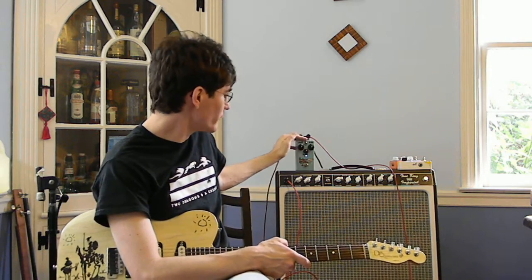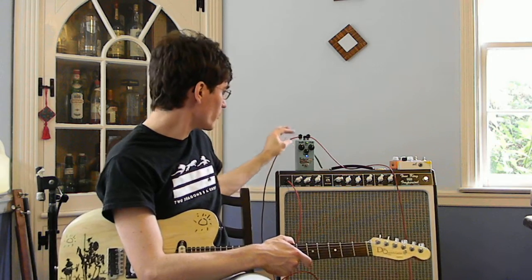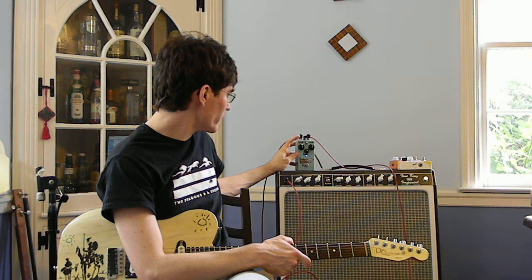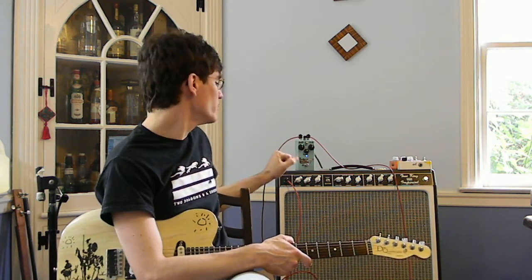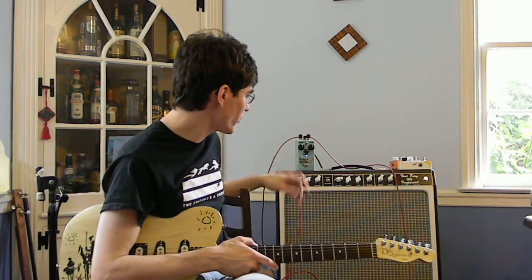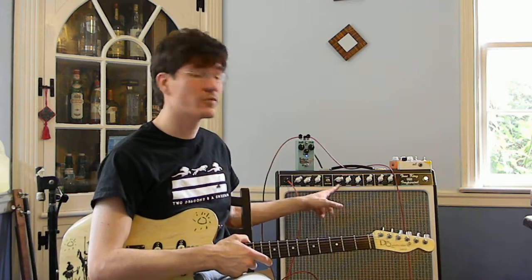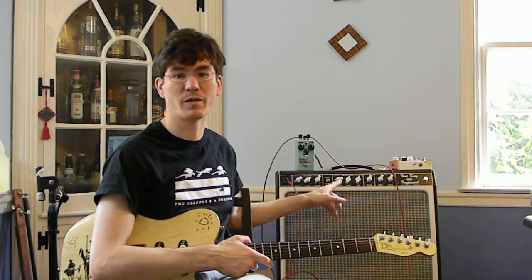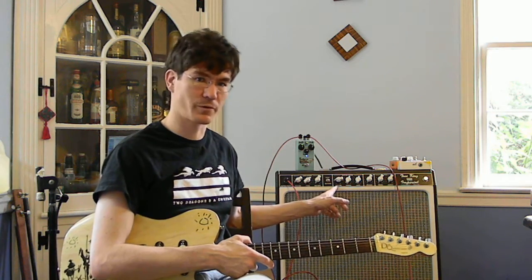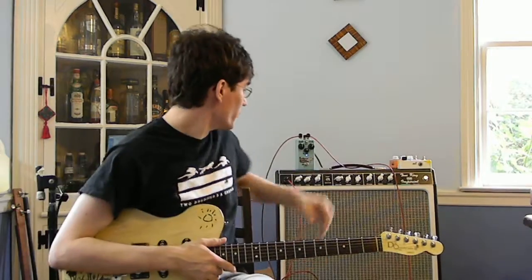I'm going to leave the sweep around noon, which is kind of close to the stock unit — it might be a little more depth than I was able to get with the transistor. I'm going to put the depth and rate at noon and start on five stages. This is not a subtle phaser. I'm on the rhythm channel of my amp today, which has a lot more bass and treble than the lead channel, so it will be a lot more obvious when I start playing with the sweep knob. And I'm on the bridge and middle pickup of my Strat.